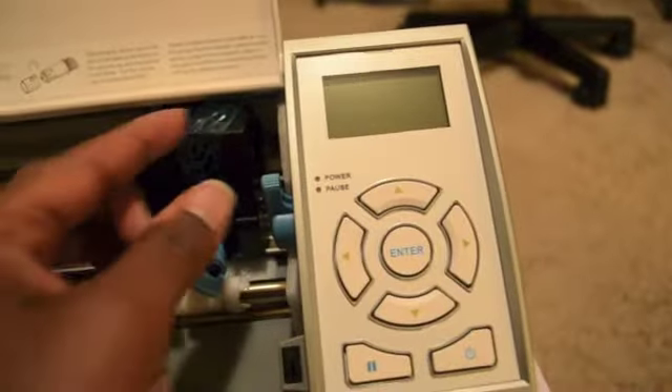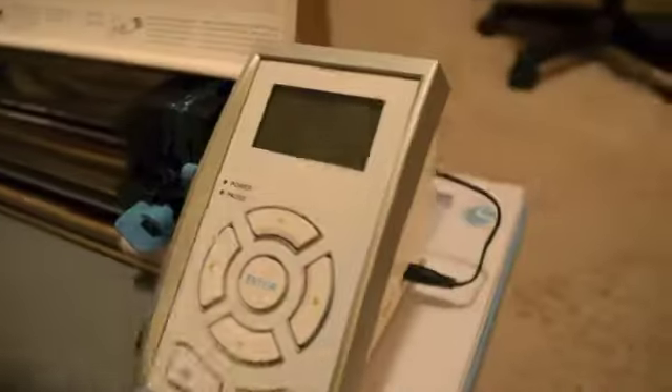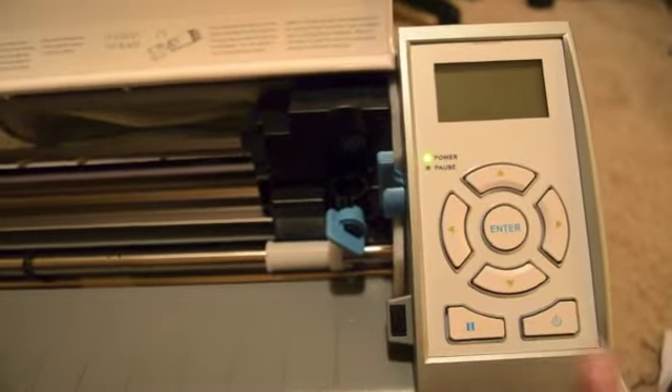The box did say to remove all the tape, so let's do that. I thought I had gotten all the tape off — apparently I did not. Let's turn it over — oh there's some tape right here. And it looks like there is also a piece of foam in here. Let me get this foam out.